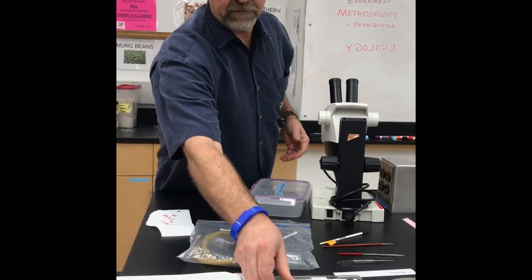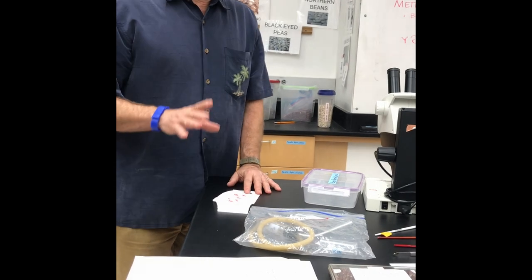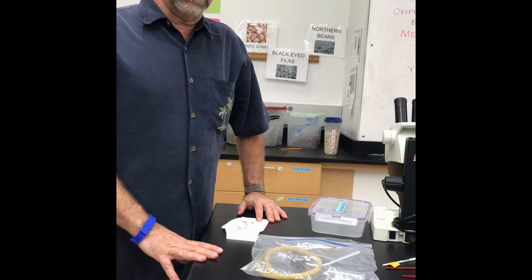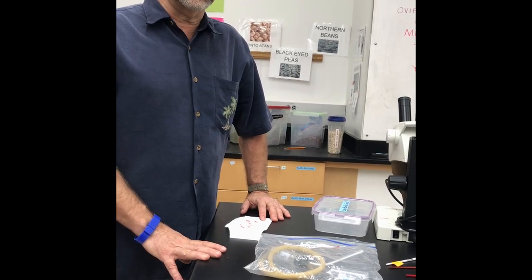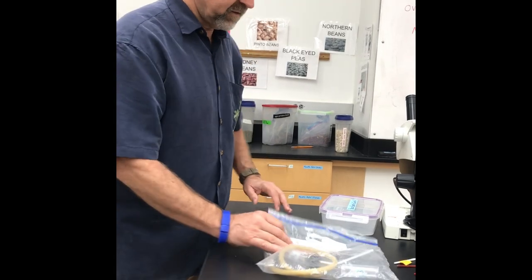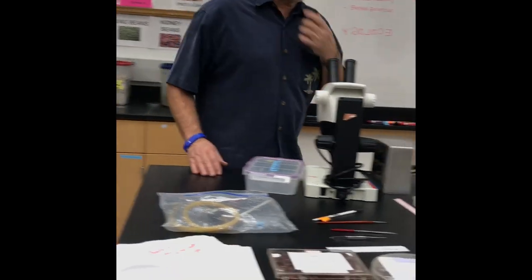Before the experiment, those beans were incubated in our incubators in the back and ready for you to choose which ones you're going to use for your experiment. So how do we get them into our experiments?